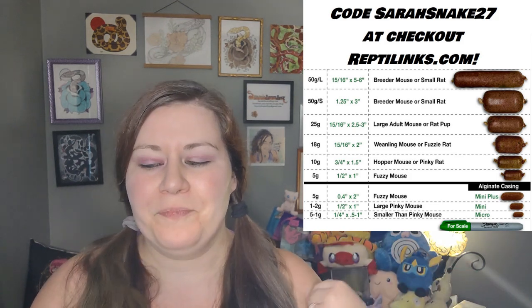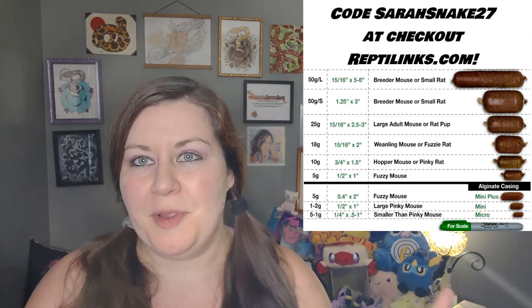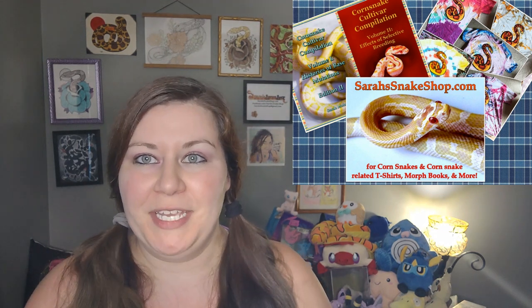Also thank you Reptilinks for basically sponsoring this channel. You can use my code sarahsnake27 at checkout at reptilinks.com. It gets you five dollars off and I also get a percentage, so it helps you and it helps me. There's also a $100 money-back guarantee if for any reason Reptilinks don't work for you. Also remember I've written two corn snake books available on my website at sarahsnakeshop.com.